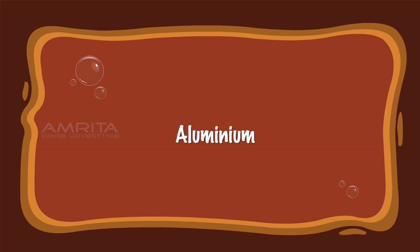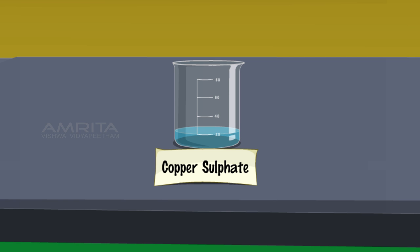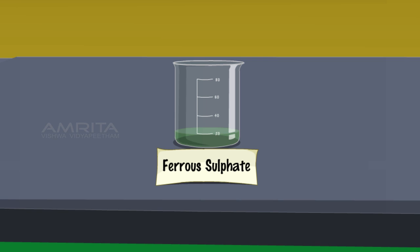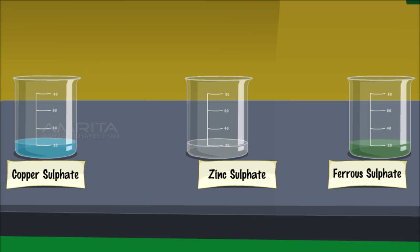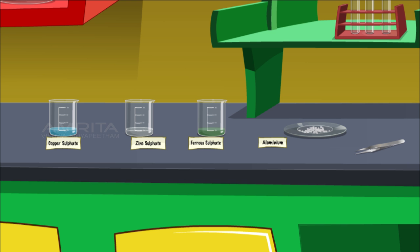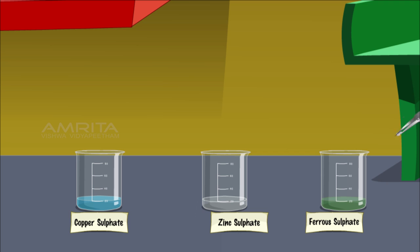Aluminium. Take about 20 ml of copper sulphate, zinc sulphate and ferrous sulphate solutions in three different beakers, and some aluminium metal pieces in a watch glass. Using a forceps, add two pieces of aluminium into the beakers containing ferrous sulphate, zinc sulphate and copper sulphate solutions.